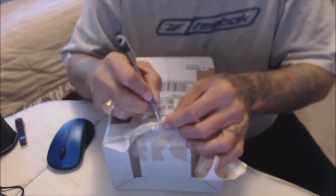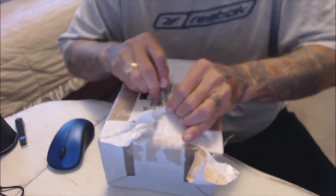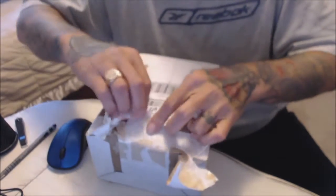A lot of people are returning these things. Mine came in today — I ordered three of them. Let's see how they are, see if I can keep them or if they're going to be returned.